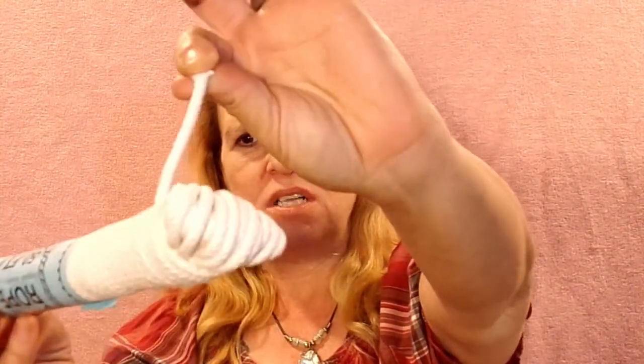You can see the rope is fairly small. I've got three bundles of these and I'm hoping it's going to be enough. So I'm just going to jump in and see how it goes.